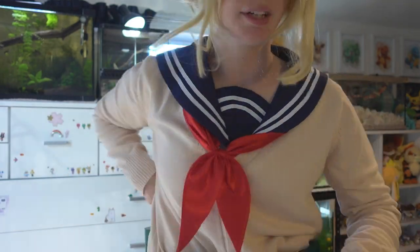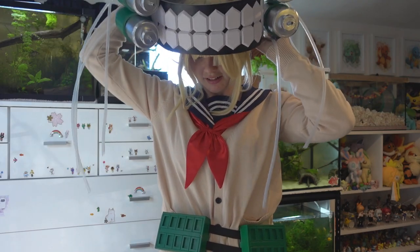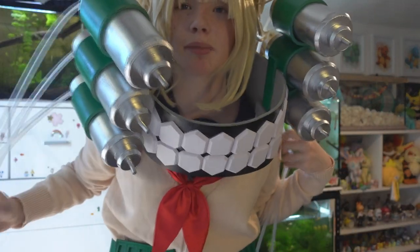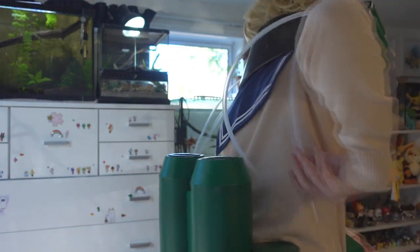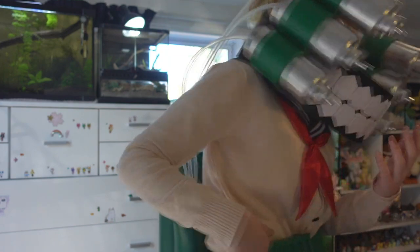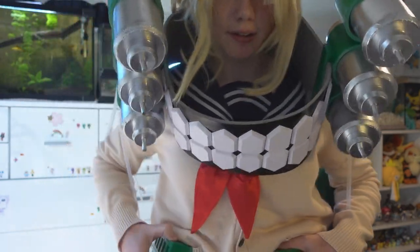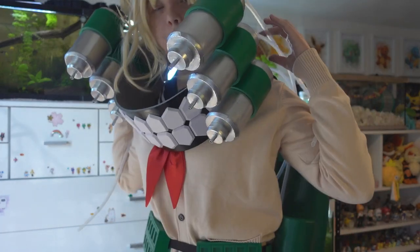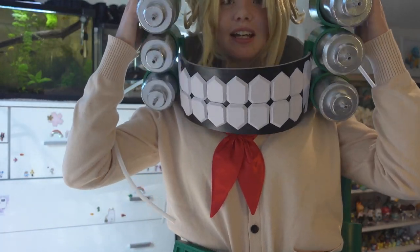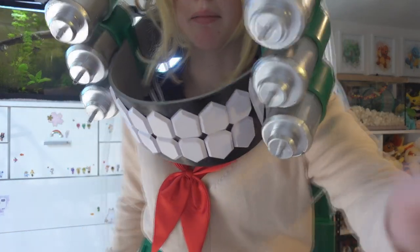Where did my tubes go? Are they supposed to go in here? Oh, are you serious? And this goes like this. Suddenly this cosplay isn't so comfortable. And then my tubes are supposed to go in here — how the heck am I supposed to do that? I think I'm supposed to get someone to help me put these tubes in these things. I'm gonna see if my sister will help put these tubes in my back. I'll be right back.